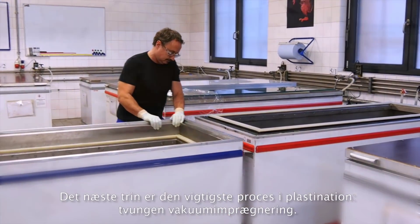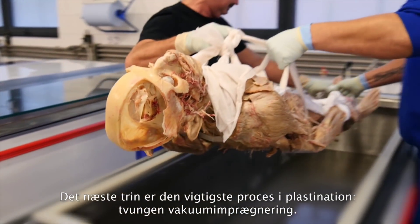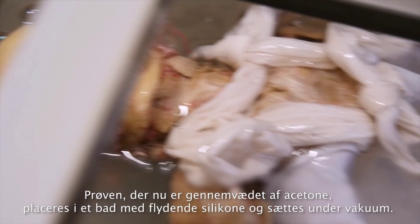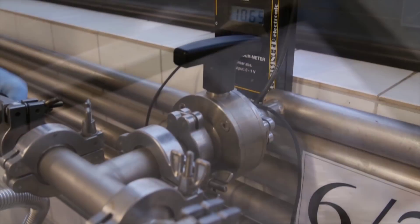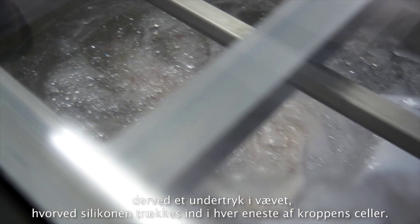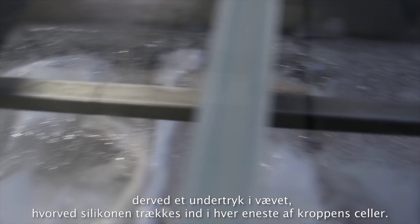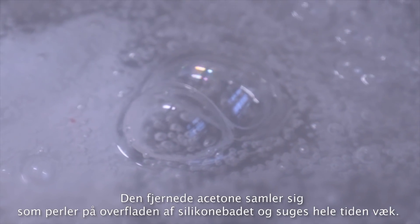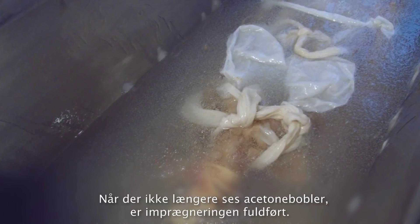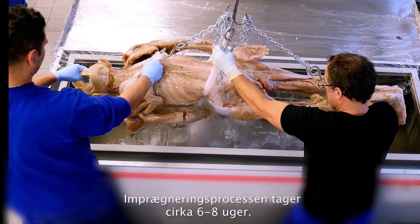The next step is the main process of plastination: forced vacuum impregnation. The acetone-soaked specimen is laid in a bath of liquid silicone and subjected to a vacuum. The vacuum sucks the acetone out of the specimen, creating a loss of pressure in the tissue that pulls the silicone into every last cell of the body. The escaping acetone collects in pearls on the surface of the silicone bath and is continuously sucked away. When no more acetone bubbles appear, the impregnation is complete. The process of impregnation takes about six to eight weeks.